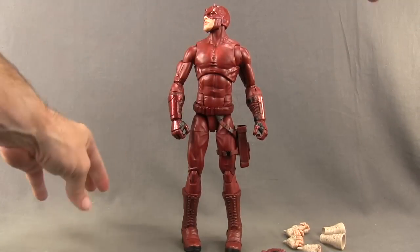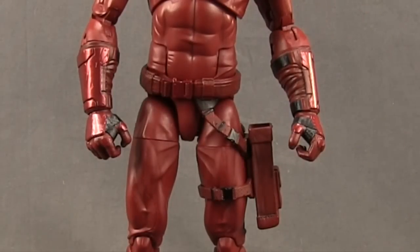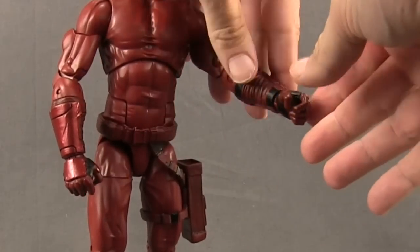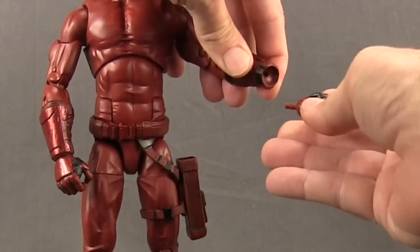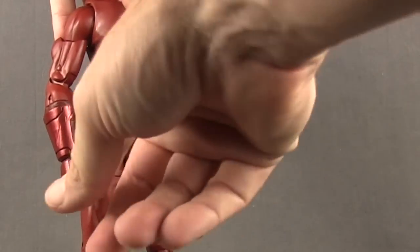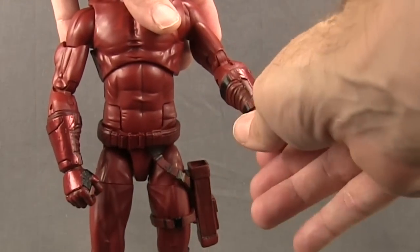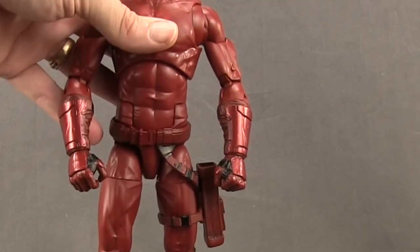You get four different pairs of hands: two pairs of gloved hands and two pairs of wrapped hands for boxing. As long as you have the grip hands on the figure, he'll hold the billy clubs nice and tight. To switch out the gloved hands, you just pull out the hand — there's a little peg on the hand and a hole on the arm — and you plug in the hand you want. You get grip hands and closed fisted hands, with pretty nice armor plating detail and black ridges sculpted in.